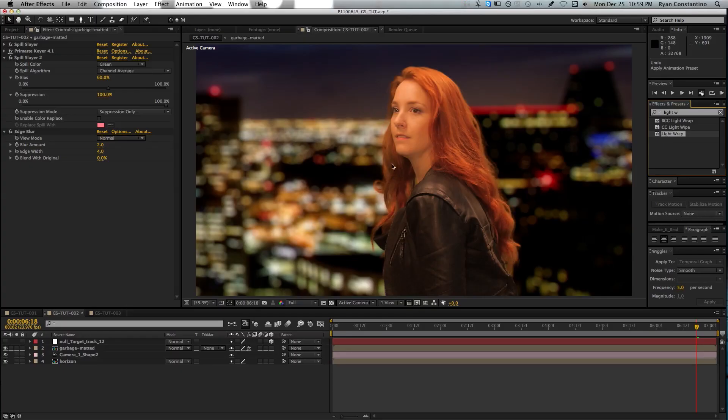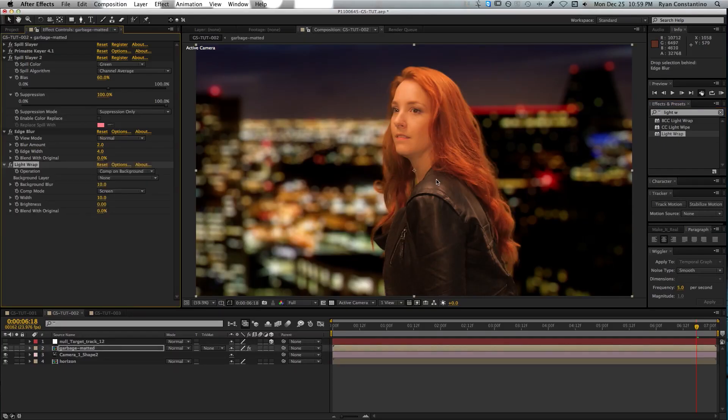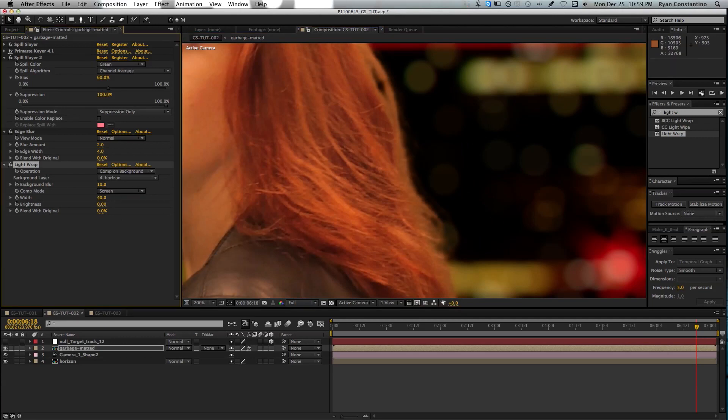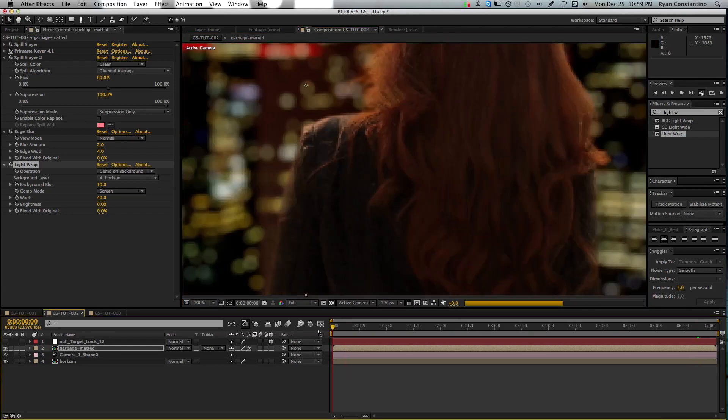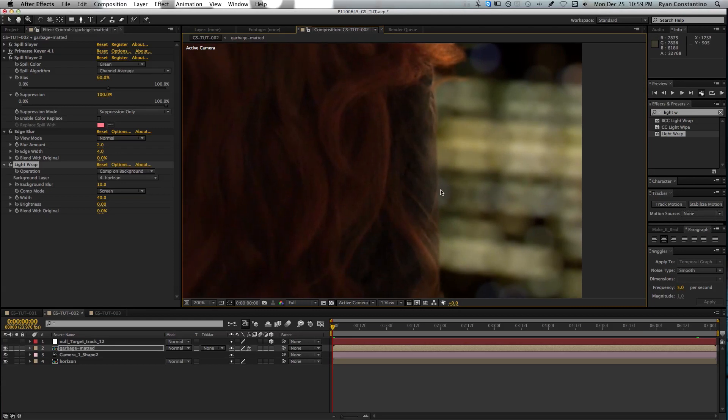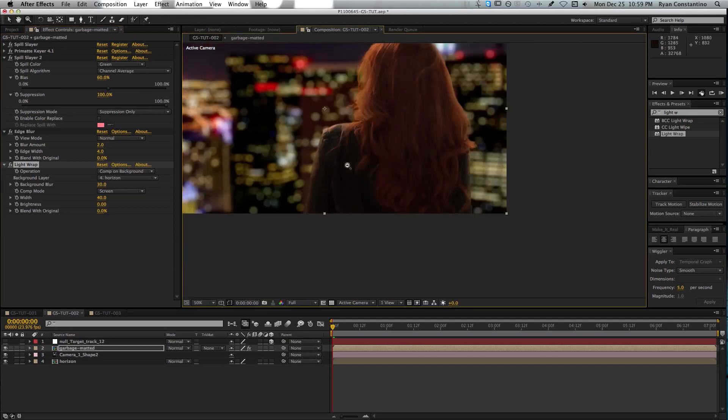Next up is Light Wrap. Light Wrap is a function that allows you to take some of the colors from the background and allow them to spill onto your subject in the foreground. All you have to do is add Light Wrap to your clip, then in the background layer select whatever your background clip is, and you can change the width to whatever looks best for your clip. If we jump back to the beginning, you'll see some Light Wrap happening on her shoulder here — this is without it, and this is with it — and that gives you that natural-looking reflection from the background onto your subject, really helping to blend them together.